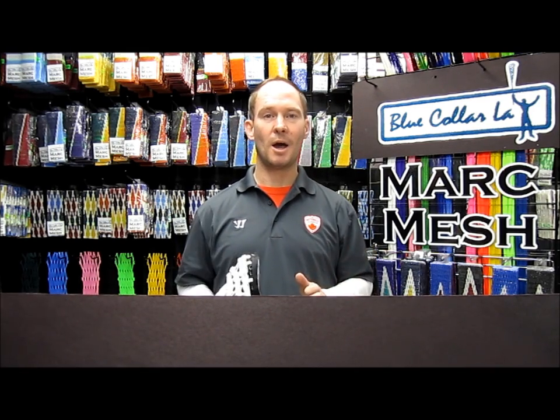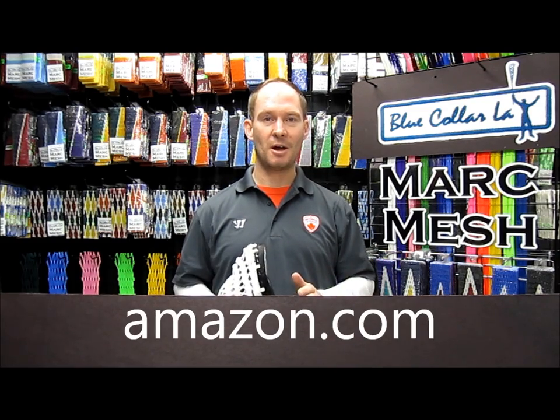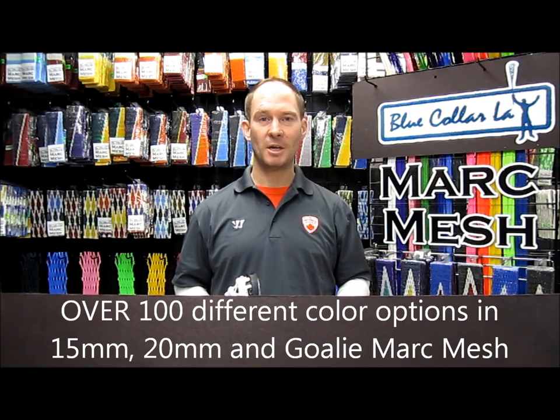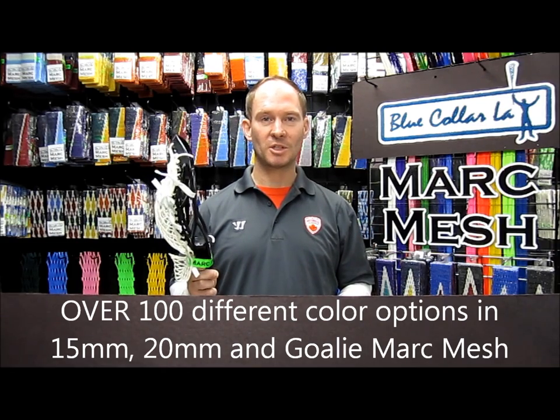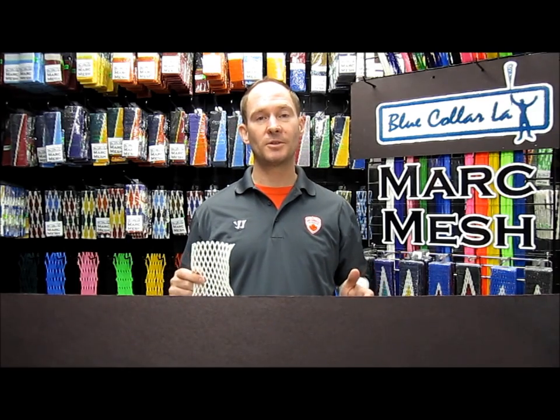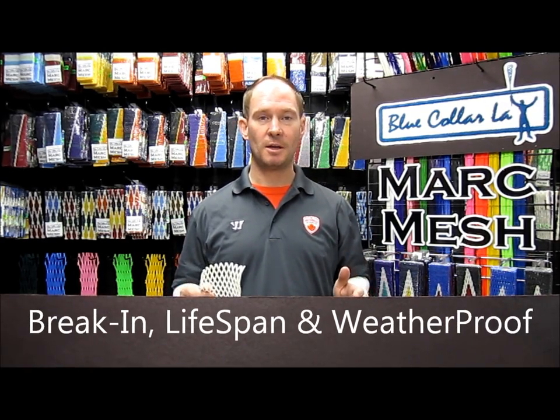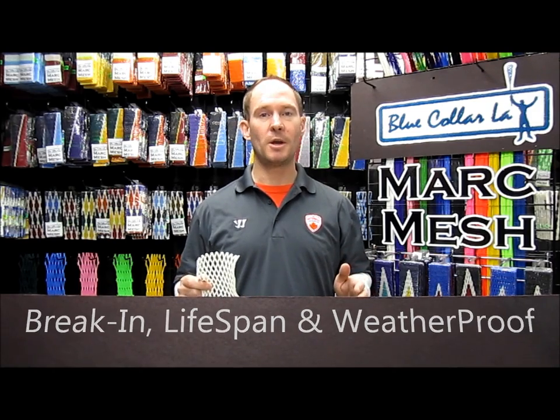We hope you enjoy this video, and if you are looking for Mark Mesh, we've recently put it up on Amazon.com. You can not only find our whole selection of Mark Mesh as you see behind me, but we also have professionally strung stick heads strung by Mark and Joella Bell. There are many factors that make Mark Mesh the number one mesh in lacrosse, such as its performance first and foremost, its break-in, its lifespan, and its weatherproof.